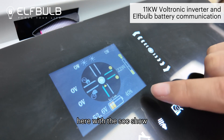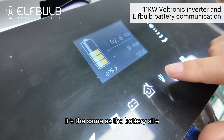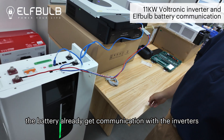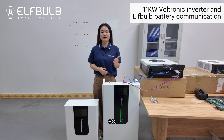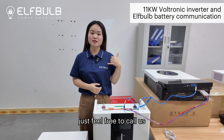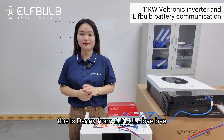Here the SOC shown on the inverter is the same as on the battery side, which means the battery is already communicating with the inverter. The communication is finished. If you have any questions about how to get battery communication with the inverter, feel free to call us. This is Danny from ElfBub. Bye-bye.